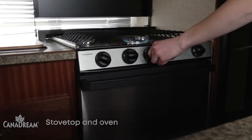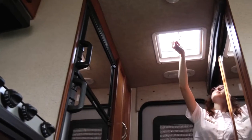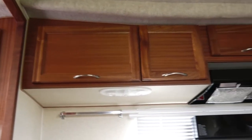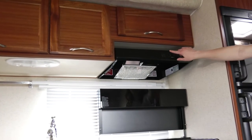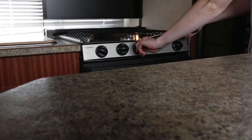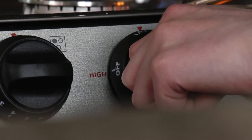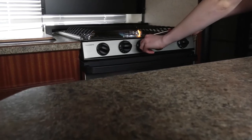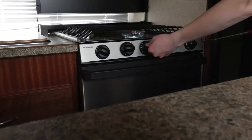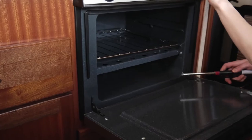Ventilation is necessary when operating propane appliances. Open a window or vent and always use the exhaust fan located in the hood above the stove top. To light the stove top, hold the portable lighter supplied with the RV in one hand and pull the trigger to produce a flame. Position the lighter flame over the burner to be lit. Turn the knob to the light high position, then adjust the flame to the desired level. To light the oven, use the portable lighter flame to locate the pilot light at the very back center of the oven.